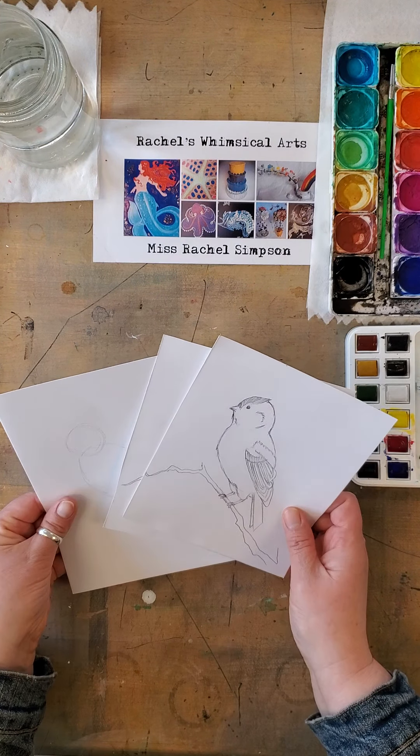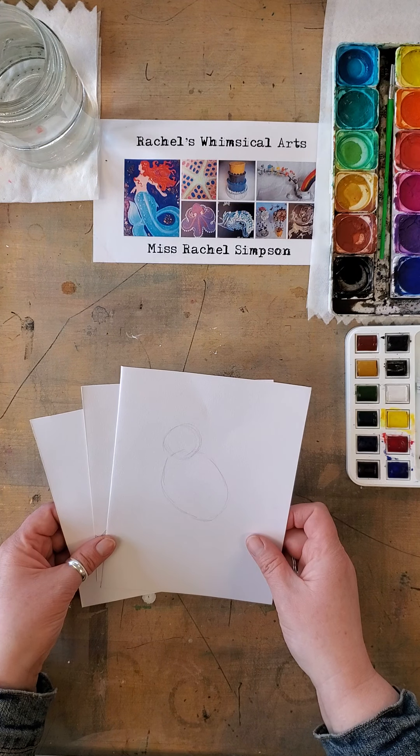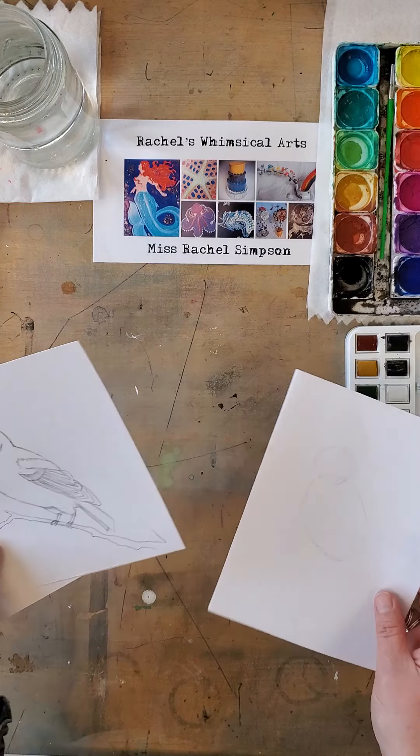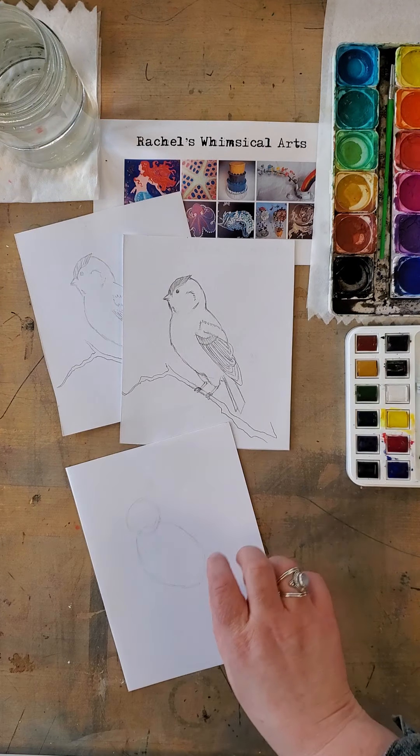This might be a couple of different things for you to challenge or try. First, I'm just using mixed media paper, but you could use thicker paper. Drawing paper would work as long as it's not too thin like printing paper.